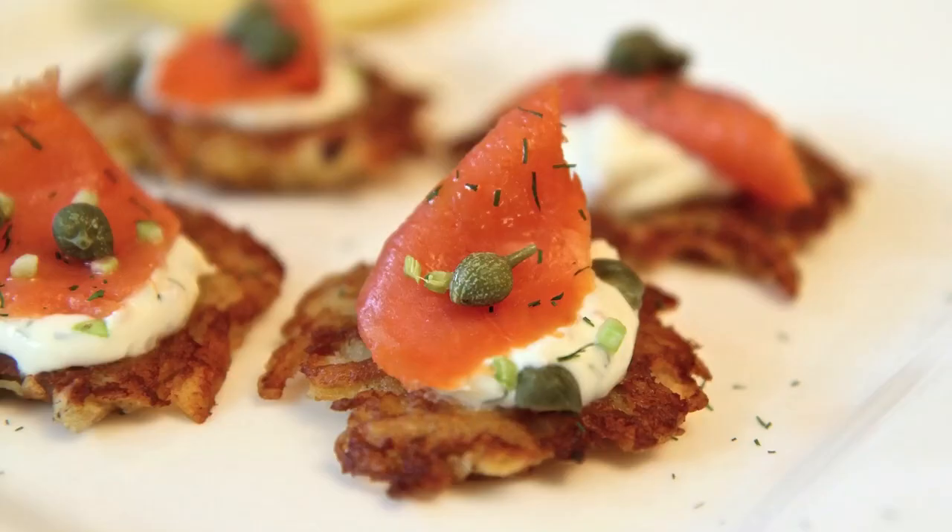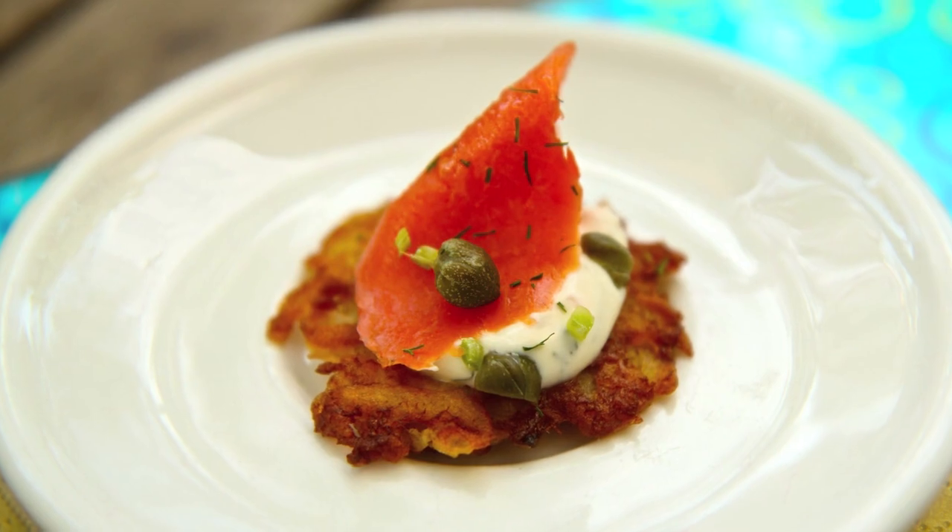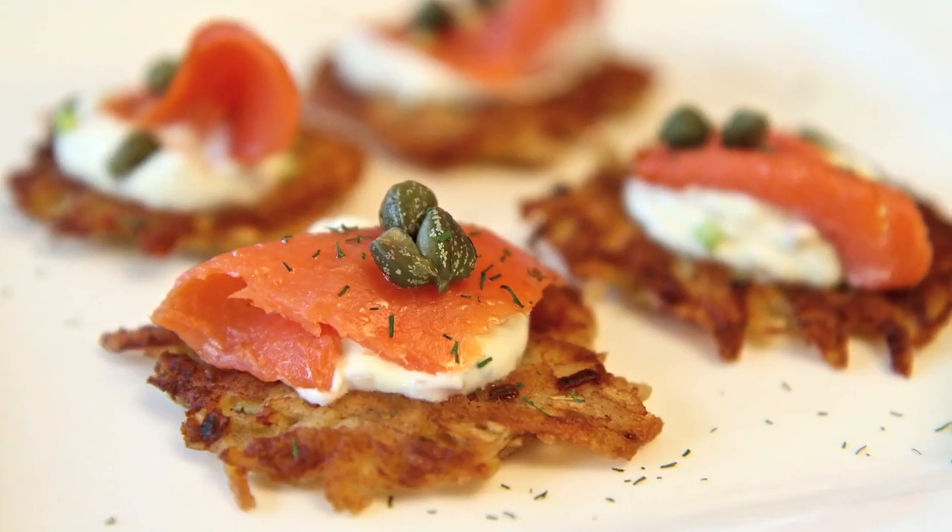Sarah from Average Betty here, and I'm making crispy potato galettes with smoked salmon and dill cream. If this sounds elegant, it is. It's a classic Wolfgang Puck recipe, and it wouldn't be unheard of to serve this with some bubbly. If it sounds difficult, it isn't. This crash course in Wolfgang Puck 101 might be some of the easiest credit you earn at Le Cordon Betty. Let's make crispy potato galettes.